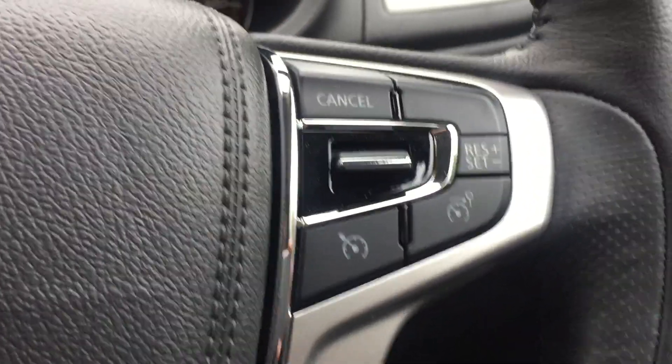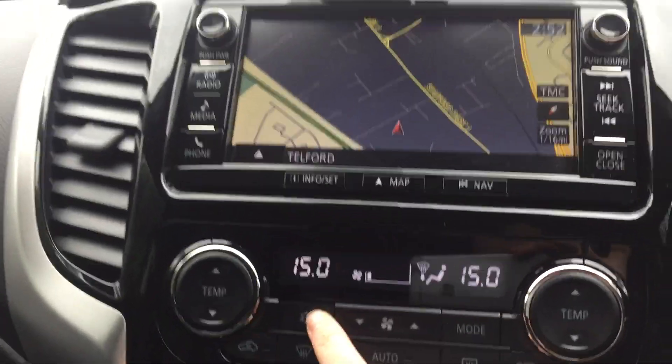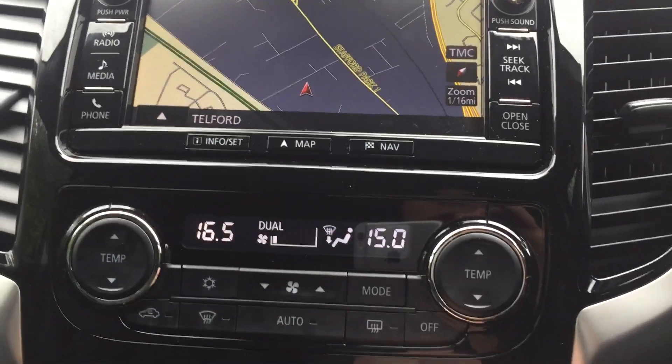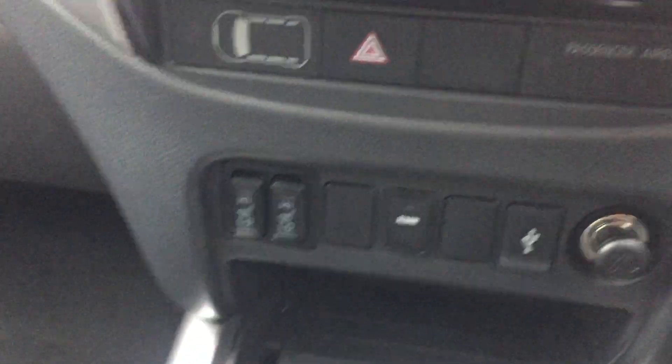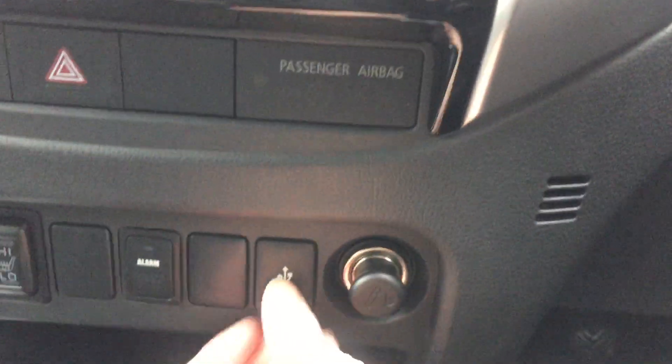We've got cruise control with speed limiter and phone connection with voice recognition. You also have dual zone climate control, which means you can set the temperature on the passenger side different to the driver side — so no more arguments. There are also heated front seats, really useful in the winter, and a USB port.